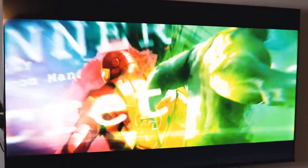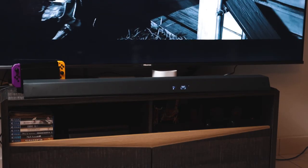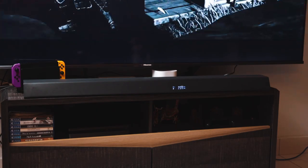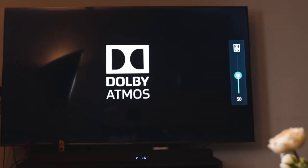Using HDMI eARC, I was able to pair my console as well as my laptop to play games and watch movies with surround sound enabled. The surround sound channel separation works really well — despite just being a simulation of Dolby Atmos, it really gives you that three-dimensional feel and sounds move from left to right. The channel separation for center, left, and right is done really well.